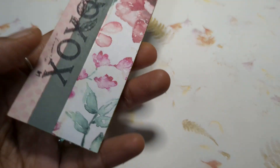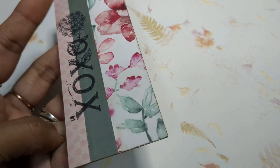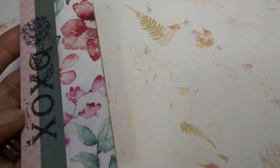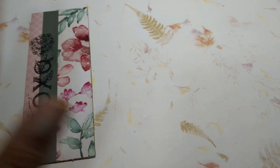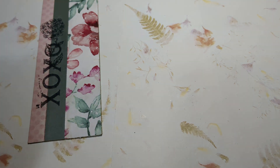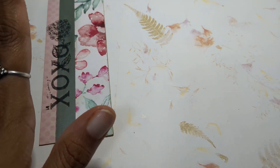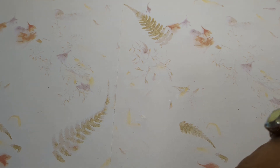You can use a bookmark this way or this way. I went ahead and added some of the Dollar Tree's rub-ons onto this one, and that makes that bookmark. I'm not sure if I'm going to add an eyelet or yarn or anything like that, because I do like my bookmarks to be flat, especially if I really do use them for books.